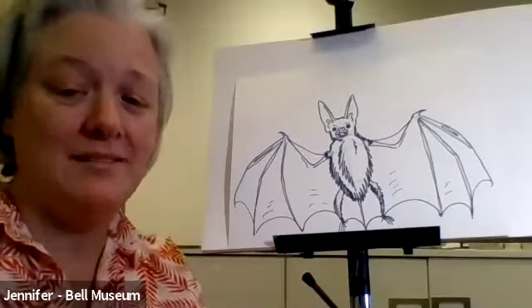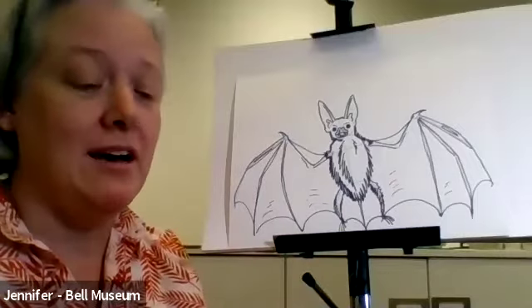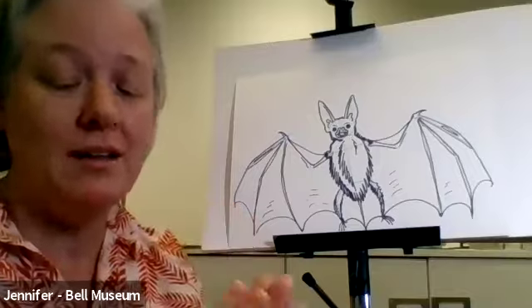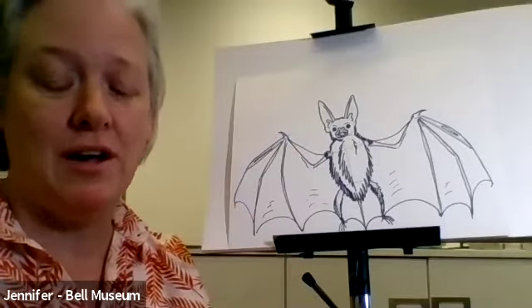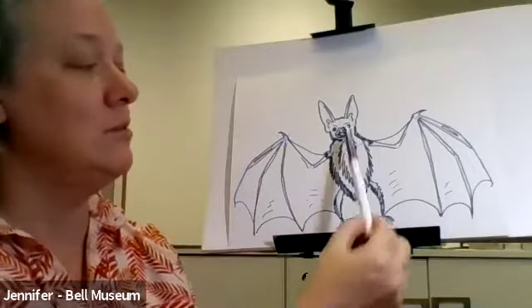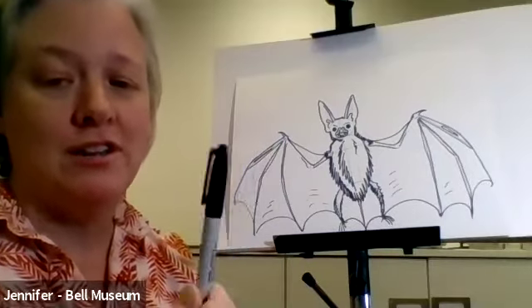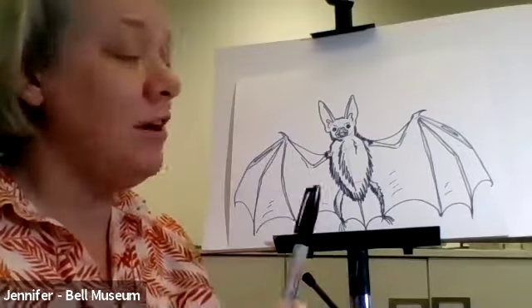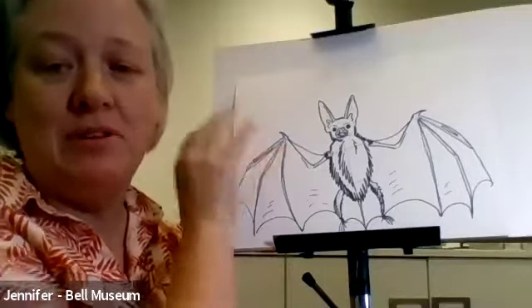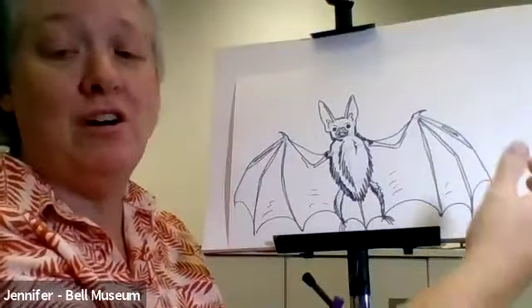Thanks for joining us today, Jennifer. We're going to draw a bat — a generic bat. We're not going to draw a long-nosed bat or a short-eared bat or a little brown bat, but we're going to draw a bat. I'm going to use two drawing utensils. You can use one, but I'm going to do this so that everybody can see and follow along. I'll use a lighter color as the underdrawing to show where all the lines go and why they're where they are, and then I have a darker color to do the detail work over the top.